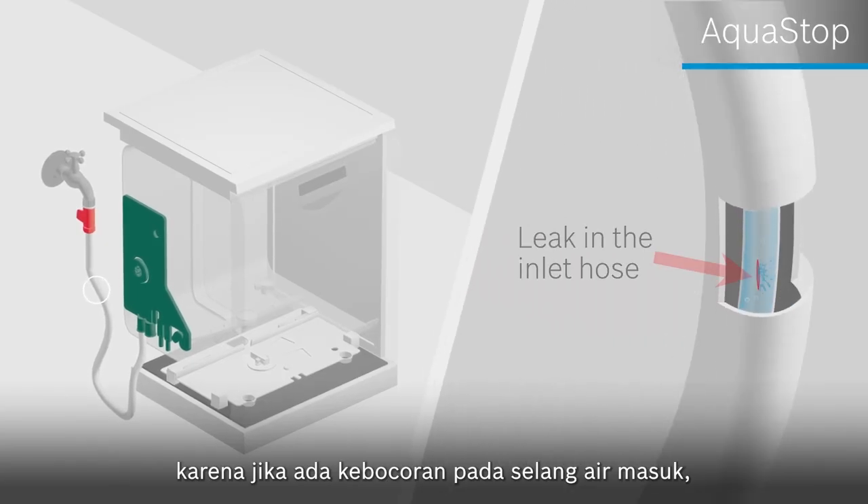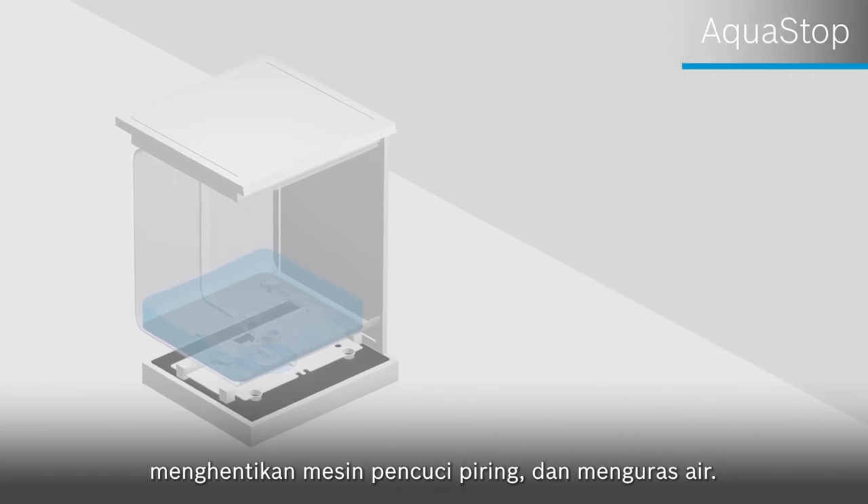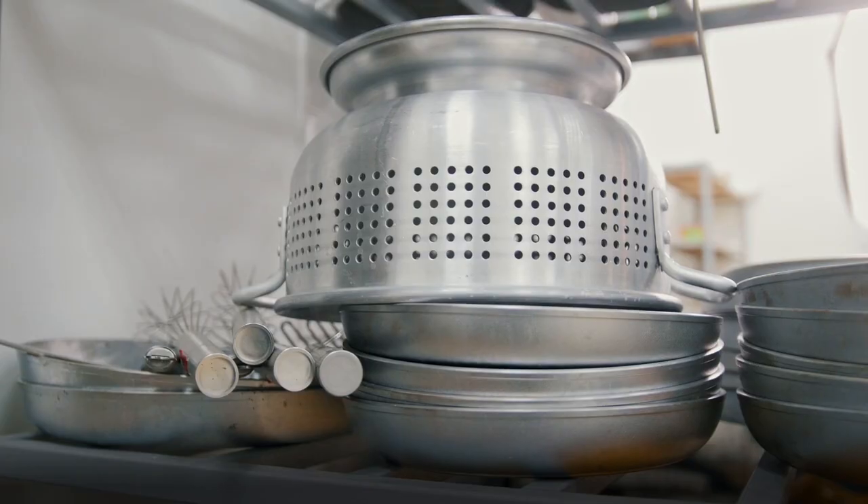The Equistop feature gives me peace of mind, because if there's ever a leak in the inlet hose, there's a sensor that detects it, stops the dishwasher, and discharges the water. So I can leave the house without worrying about the kitchen being flooded if there's ever a pipe leak.